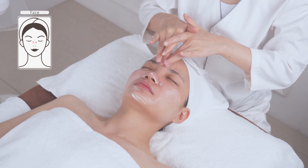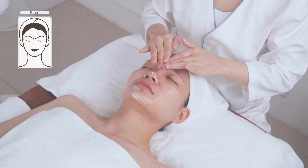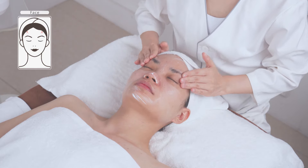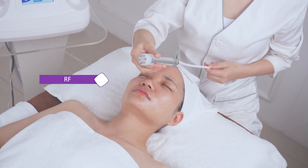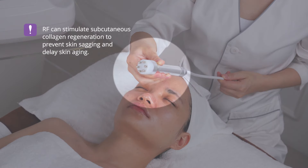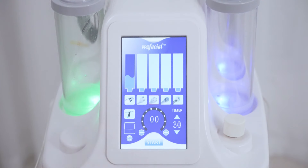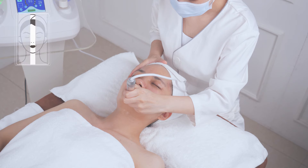Apply RF cream evenly all over the face for the RF anti-aging operation. RF stimulates subcutaneous collagen regeneration to prevent skin sagging and delay aging. Adjust the energy level to 5, set the time to 14 minutes, and start. Adjust the energy level according to your feeling — the higher the level, the stronger the warm feeling.